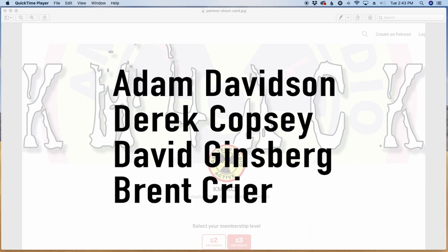A big shout out to these four gentlemen. They're my latest patrons over on Patreon. If you'd like to help support the channel, I'll leave a link to Patreon down in the description below.